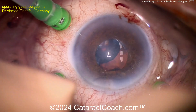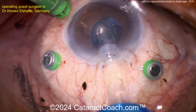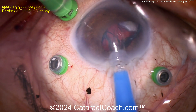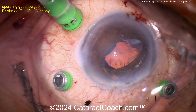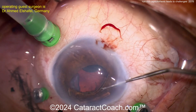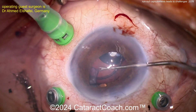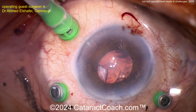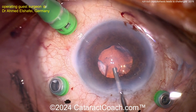Looks like a single-piece acrylic lens being loaded up. Getting that inside there — there's the leading haptic, hopefully that flipped over. It looks okay. There's a capital letter L for the trailing haptic, so maybe it's the correct orientation. Now let's get that delivered. Is it going in the bag? Probably, with a single-piece acrylic — but there's still some lens material back there. I hope the capsule is sufficiently supported.